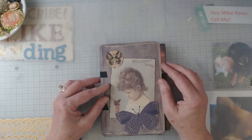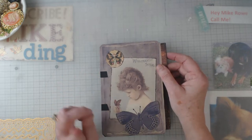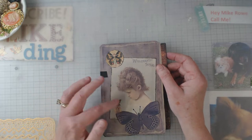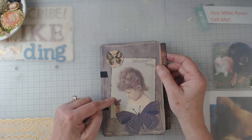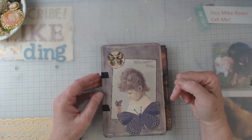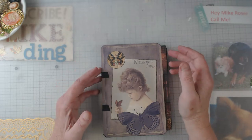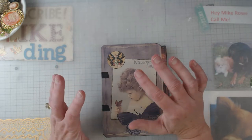Anyhow, let's get started. This is my design team project for October. If you remember in my last video, I did the Halloween journal, and this one is called Butterflies — it's a file folder kit, again at Sweet Pea Curiosities. I will link down below where to find this kit and how to find Sweet Pea Curiosities on Etsy.